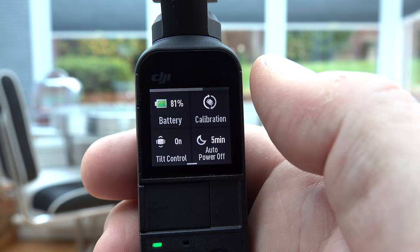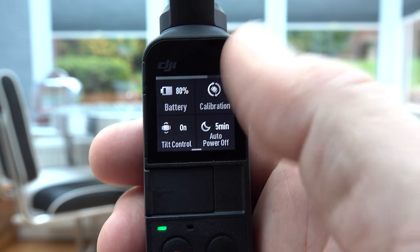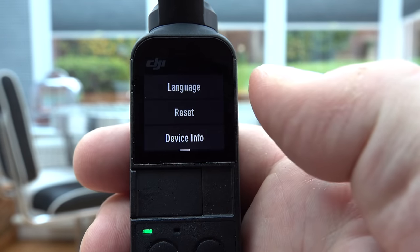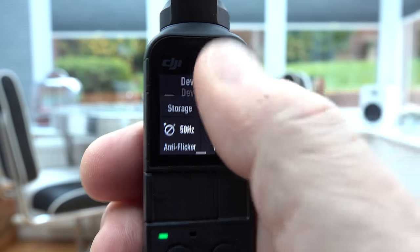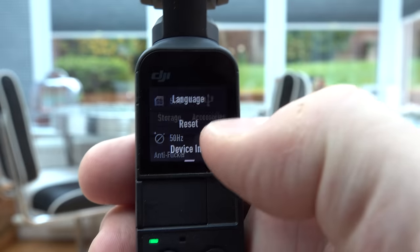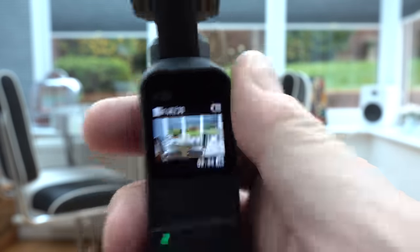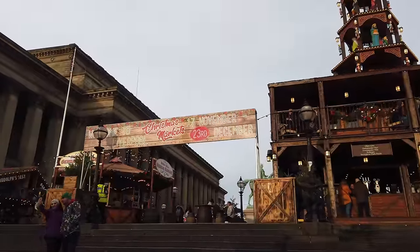I'm going to do something a little bit different in this video. I'm putting the section about the menus and options all to the end of the video. This is the part that most people find uninteresting and it slows the video down. It took me 19 minutes to go through them for this particular camera, so those are all going to be shown after the Patreon credits at the end.